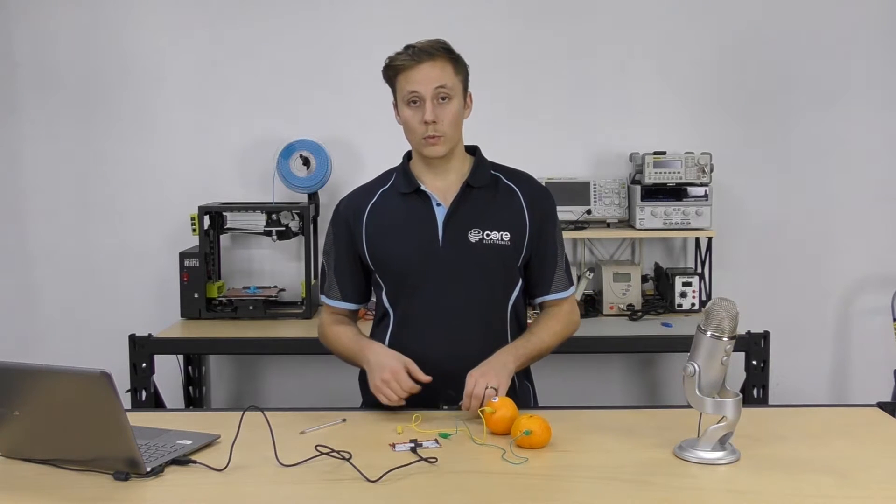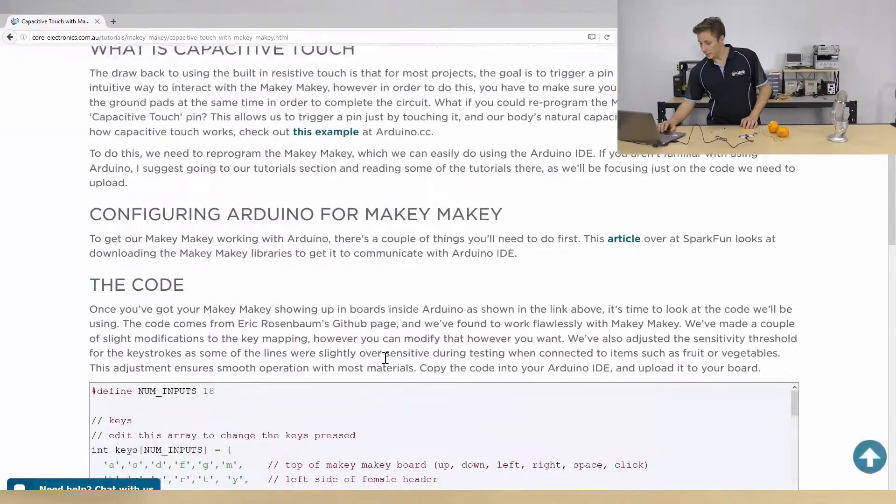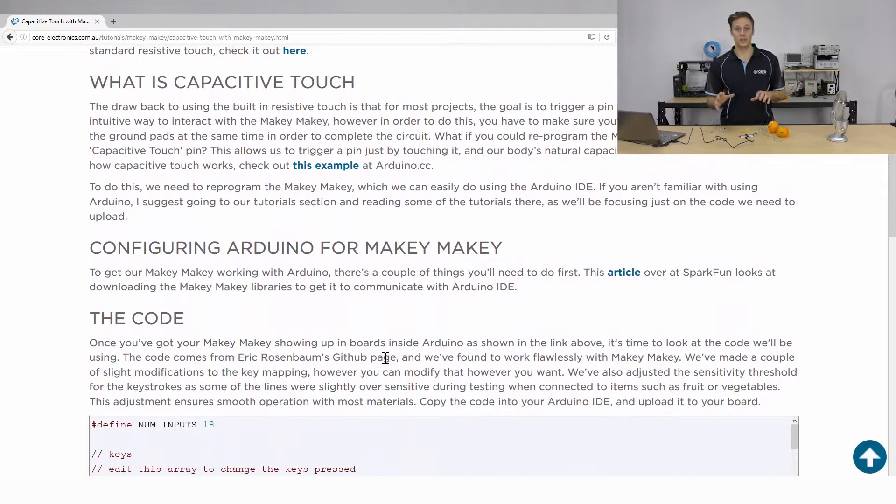So we won't be needing the earth cable anymore. Now we're going to be using the Makey Makey with the Arduino IDE. If you haven't used the Arduino platform before, check out some of our Arduino tutorials for setting that up and downloading the IDE — we won't be covering that today. Instead, we'll just be looking at how to get it up and running with the Makey Makey. The Makey Makey isn't compatible with Arduino straight out of the box — we need to download the Makey Makey libraries.